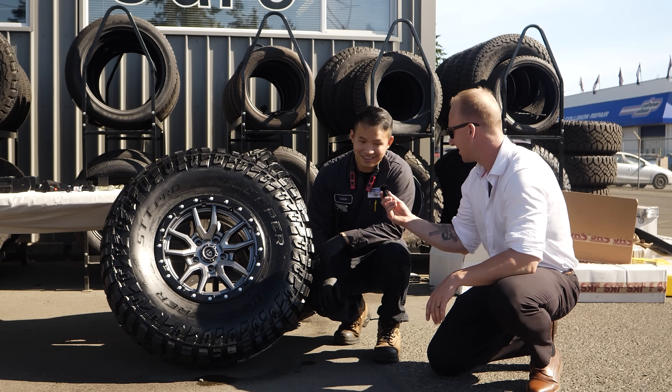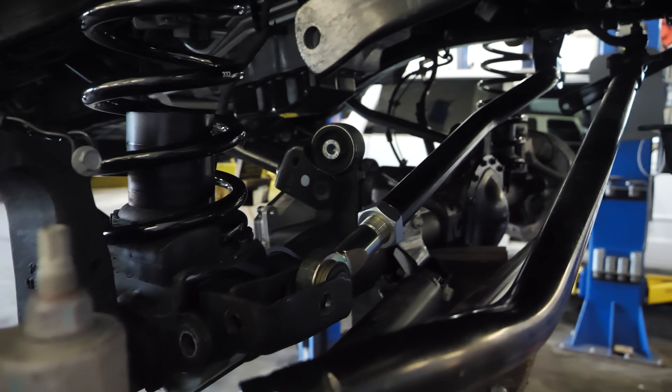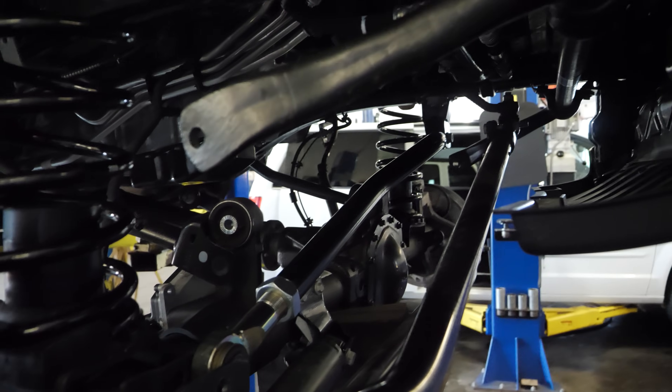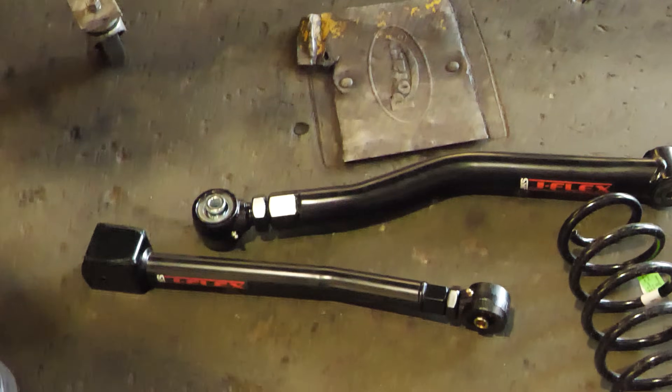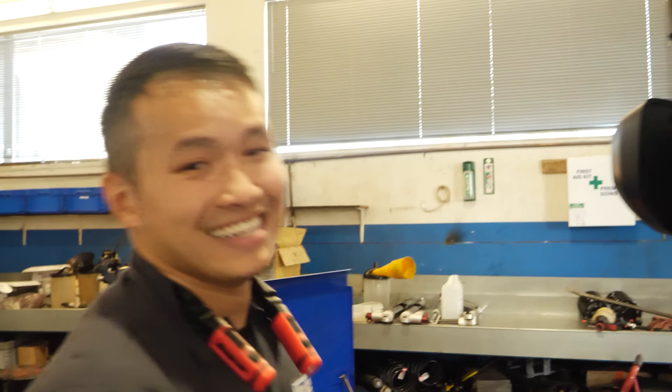Calvin, what do you think of these rims and tires? They're beautiful. So what do we got so far? Right now we do have everything taken off for the most part. I already installed the new springs, as you can see here. We're in the process of taking the controls off, and you can see on the ground the new ones getting installed. Halfway done — it's coming along.